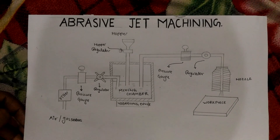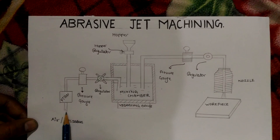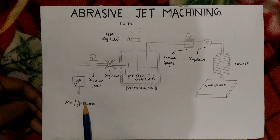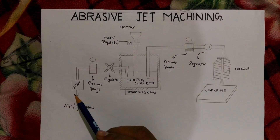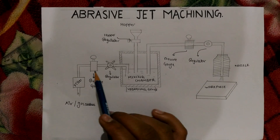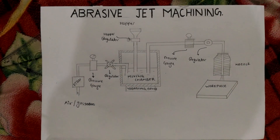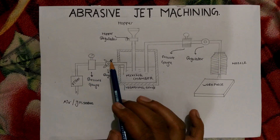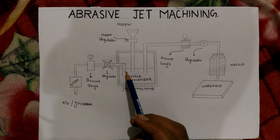Now let's look at how the working principle functions. The air first passes from this pipe, then it passes through the filter where it is filtered and fresh air passes to the pressure gauge. The pressure gauge measures the pressure of the air, and according to the desired pressure, the regulator regulates the amount of pressure before it passes on to the next stage.